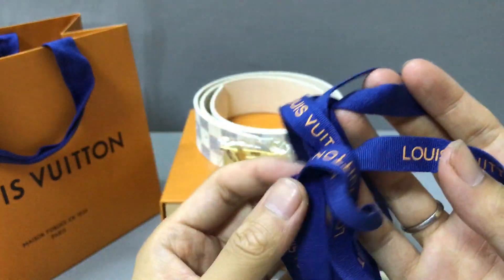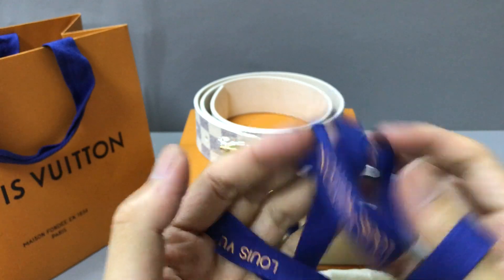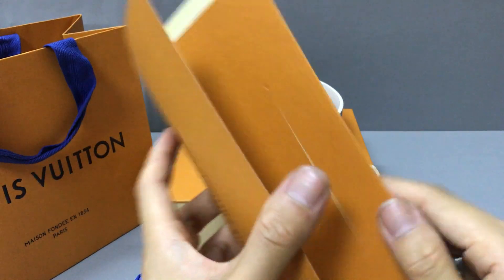Now you can check the Louis Vuitton logo print pieces. And you can check the receipt.